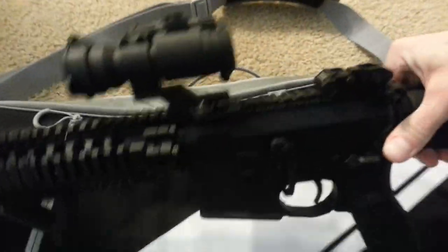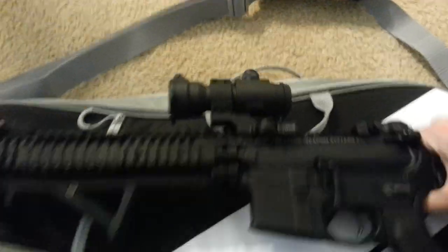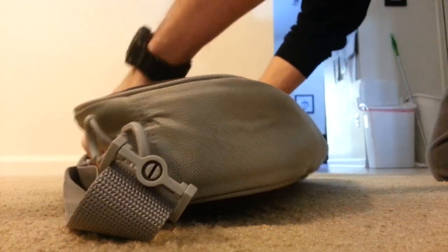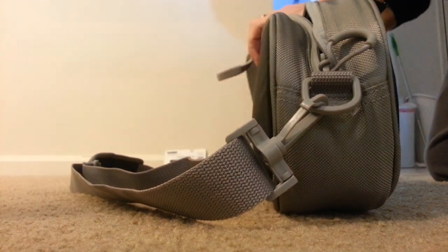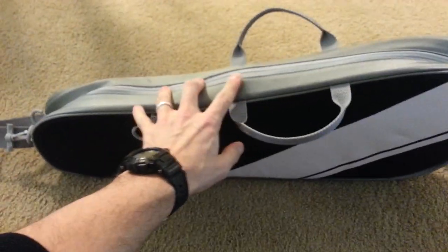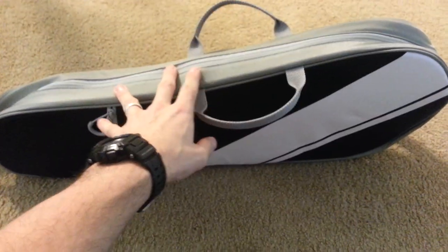The case is symmetrical so you can put it in either way. It fits pretty easily without forcing it and without pushing the ends out. You can see just the edge of the Aimpoint poking up right here, but the zipper doesn't hit it on the way over — it actually zips over pretty cleanly.